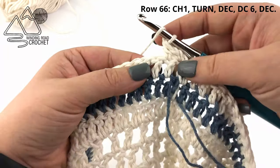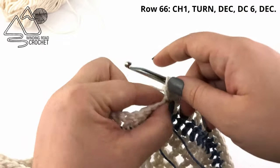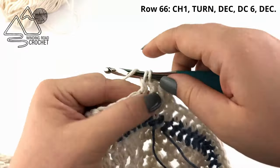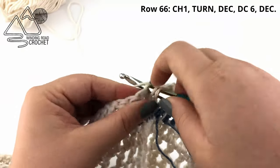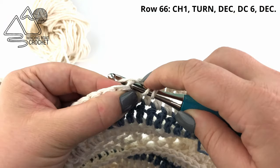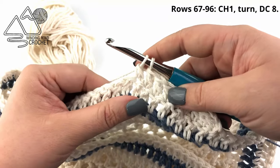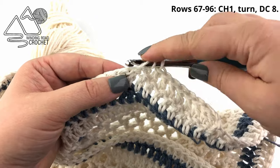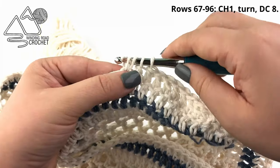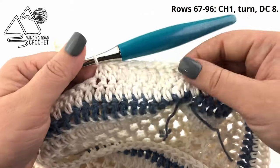Now double crochet into the next six stitches. Once we've worked our six double crochet, work one more double crochet decrease: complete half of the first double crochet, yarn over, move to the next stitch, pull up a loop, yarn over, go through two on the hook, then yarn over, go through three on the hook to create our last decrease.